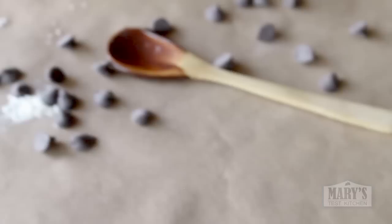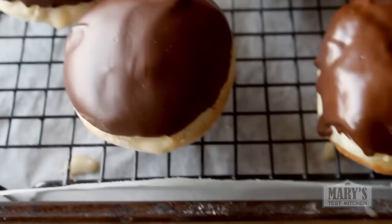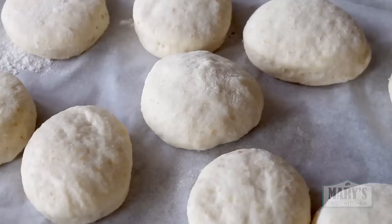Deep fried donuts are the standard but baking or air frying is easier, quicker, probably safer and way lower in fat. They come out pretty darn delicious too, so even though they aren't the same as the deep fried versions, they are still worth it. To bake, preheat your oven to 350°F or 175°C, and when the oven has reached temperature, bake for 10 minutes and not a second more — you just want to cook the donuts but not brown them.